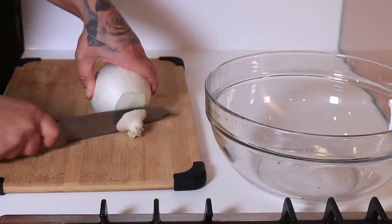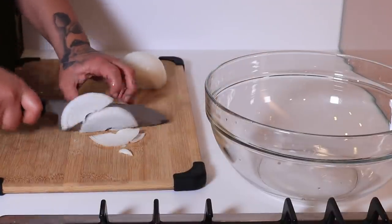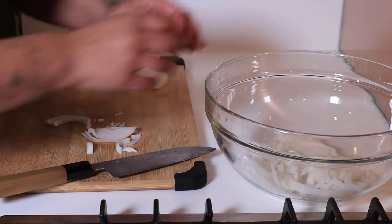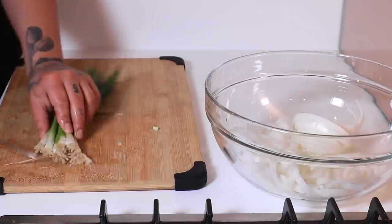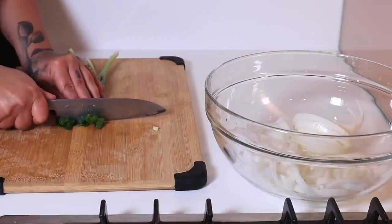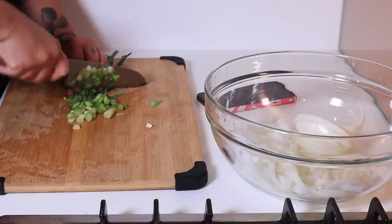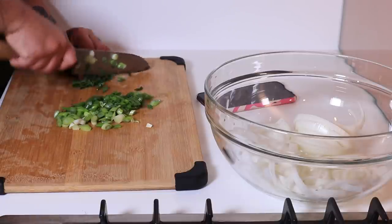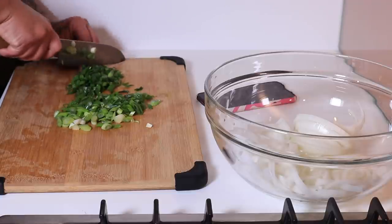I'm going to chop a whole onion using a really sharp knife — this will prevent your eyes from crying. If you have a dull knife, the little particles from the onion will land on a wet surface, which is your eyes. That's why you cry when you chop onions. It'll slice right through and you won't get the crying eyes. I have a very large bowl here ready to go because I'll be marinating this overnight.